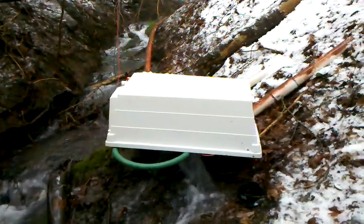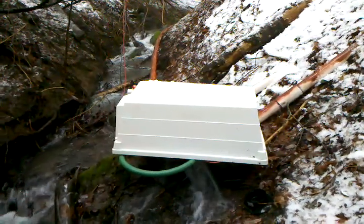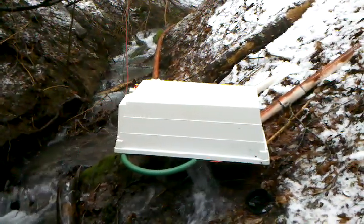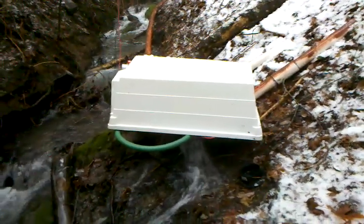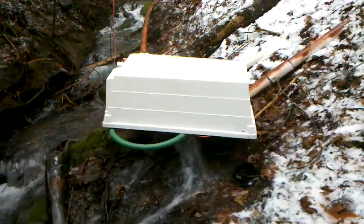I adjusted the field strength all the way to its strongest resistance and turned all the water channels on. I was getting 112.6 volts, so that sounds absolutely perfect.